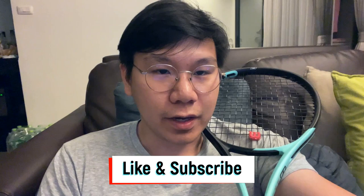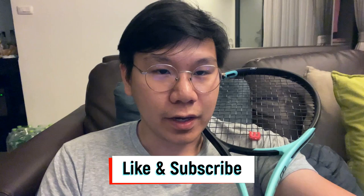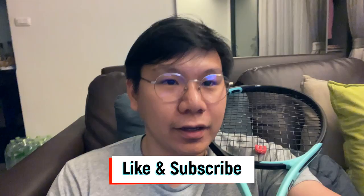If you like this video, don't forget to give me a thumbs up and subscribe to my channel for more tennis content. And if you want to support the channel, you can send a super thanks on the button down below.